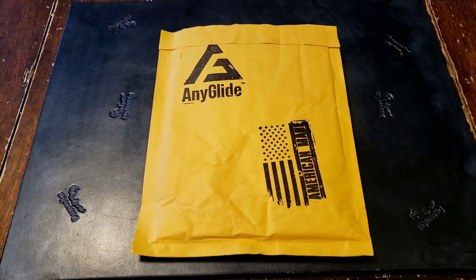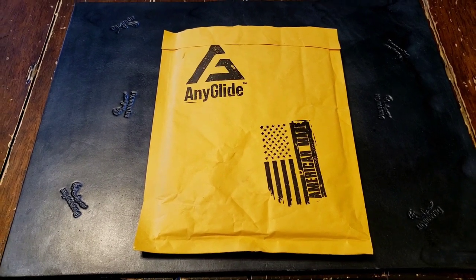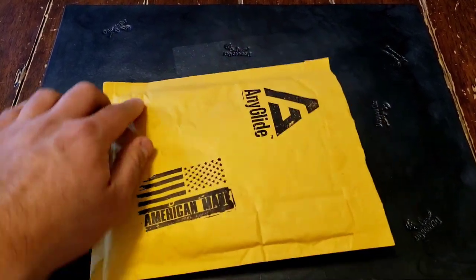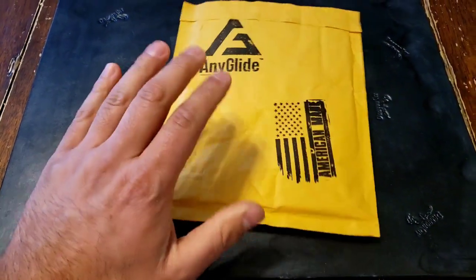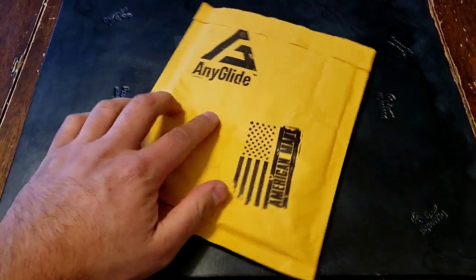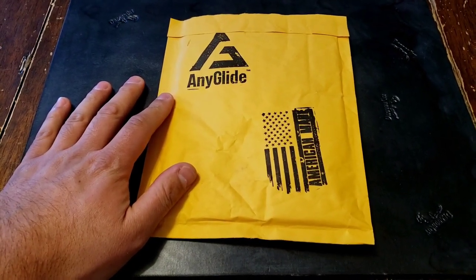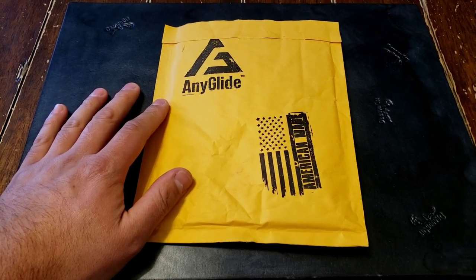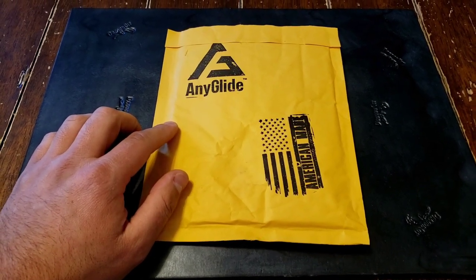Thanks for joining me on the first installment of Mugshot Fishing. Go ahead and give EniGlide.com a visit if you guys like what you saw in the video — definitely some fine American-made machine work, full aluminum machining. They were not a sponsor of this video, but I would highly recommend going and checking them out. Have a good day, stay safe, tight lines. Make sure to like, subscribe, and share the video, and don't forget to hit that little bell for notifications. Talk to you guys later, bye.